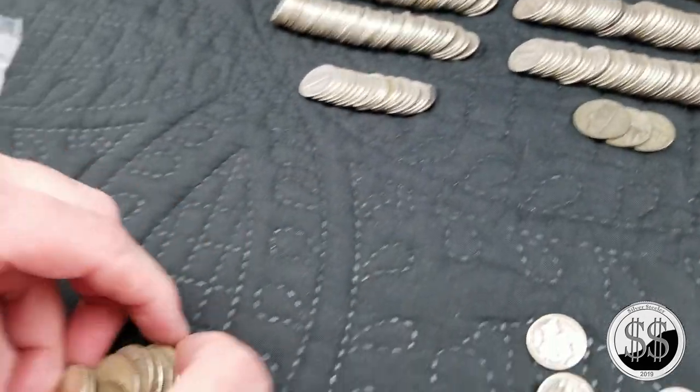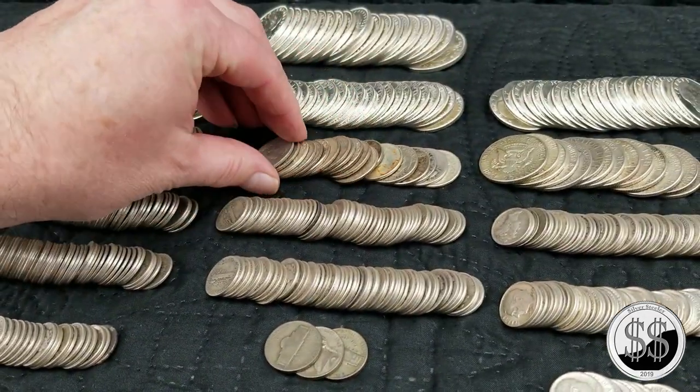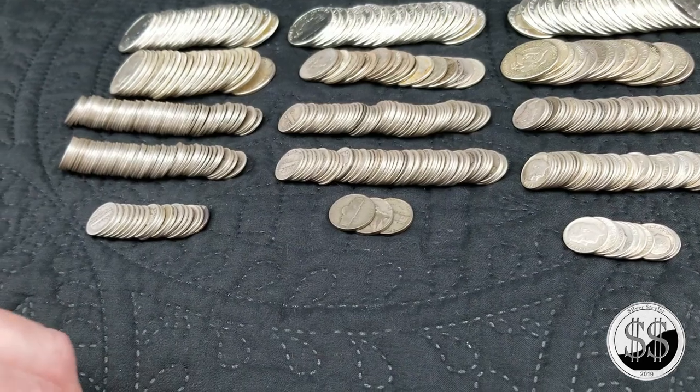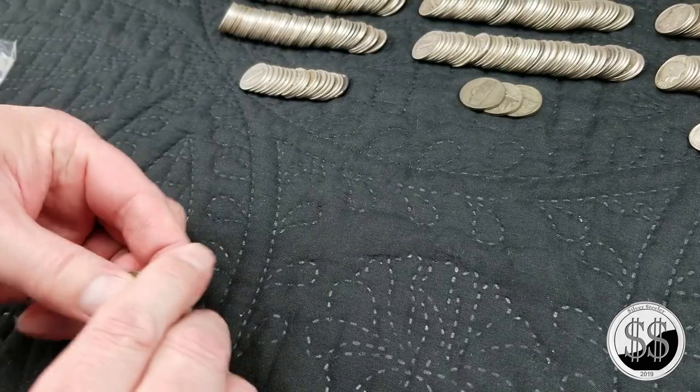We'll take all these quarters and just add them in there. Now the quarters are looking a little bit better. I got a few more Mercs — I pick those up whenever I can. They seem to be my favorite pass-out thing when it comes to mail calls and all.